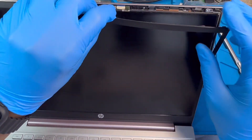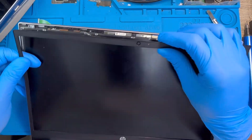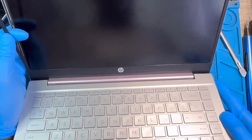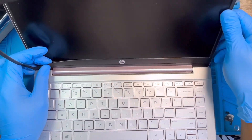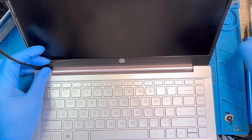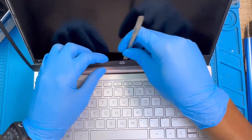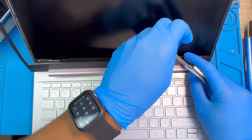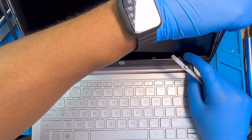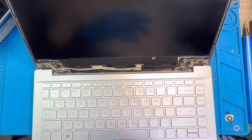You pull it right around like this, just try to pull it all the way around the clips. Then pull the bottom side also — remove all the clips, and be careful you don't break the frame. Do it slowly, then take out the frame.